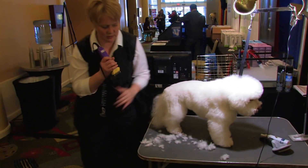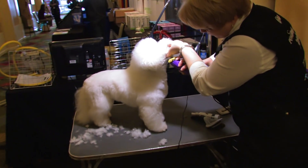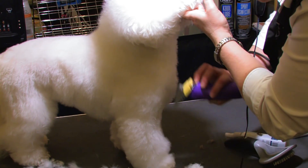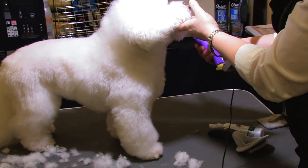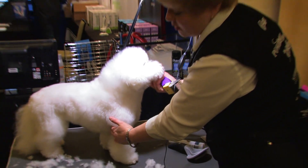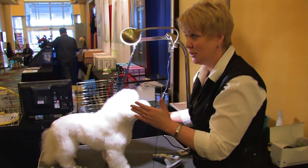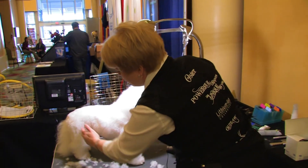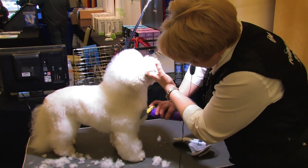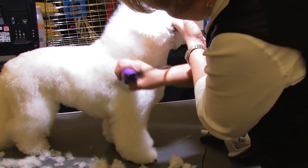Then we're going to go back to that shorter comb attachment and set that front leg under the dog. The reason I went shorter is because his front is not made very well — his shoulders are clear up here and the front of his leg is very far forward, which makes him look really long. Bichons are supposed to be slightly longer than they are tall, but we do not want them to look like a wiener dog.